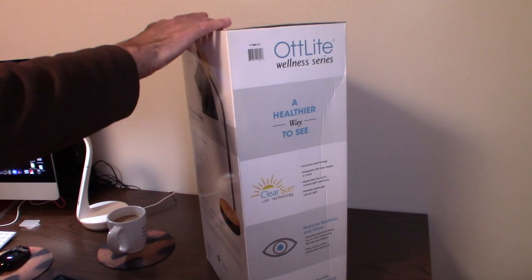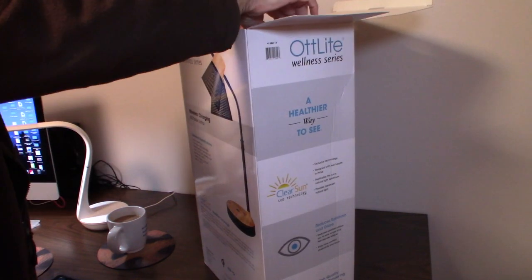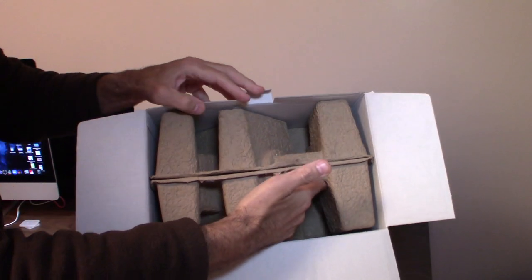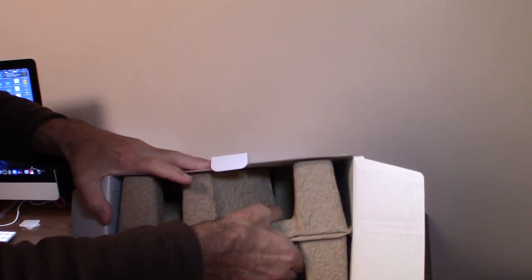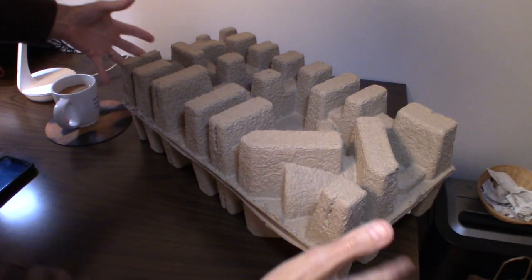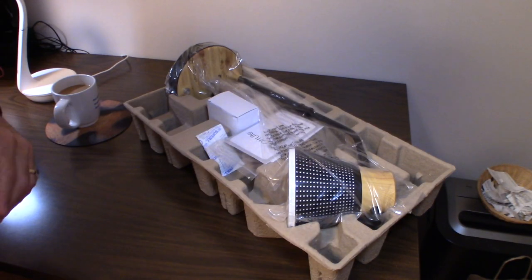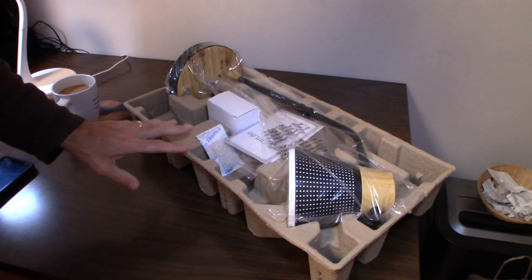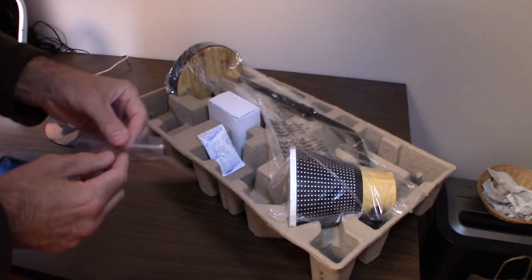Opening it up, it's packed very nicely — there's egg crate foam inside so it's packed very well. It's a big crate. This company does not disappoint in quality. I'll leave a link below where you can pick one up if you're interested.